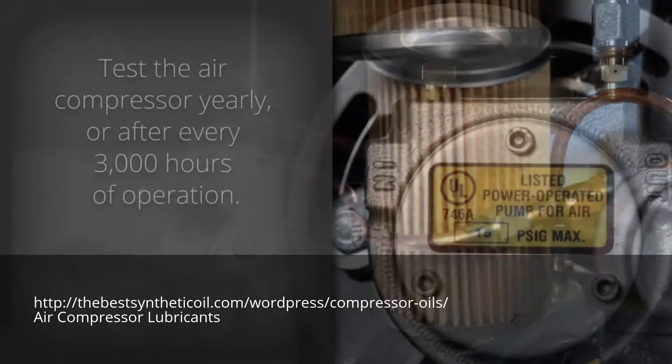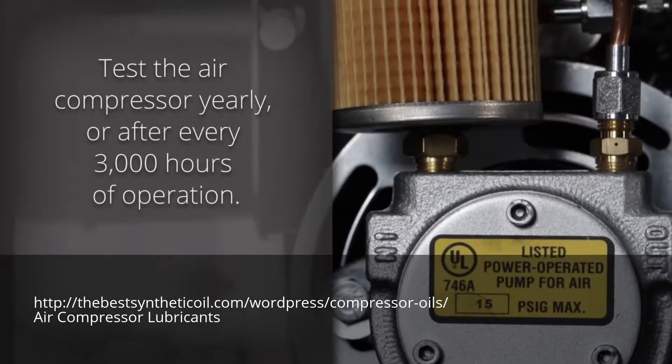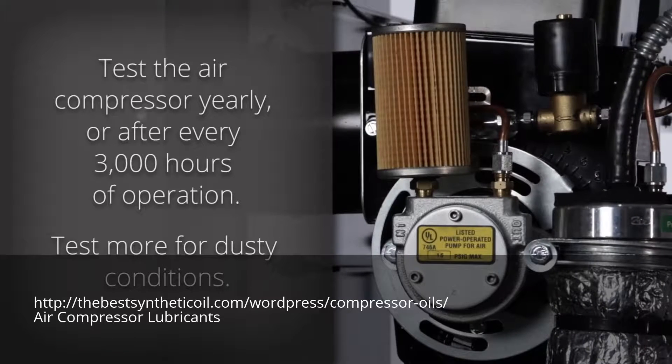Test the air compressor yearly or after every 3,000 hours of furnace operation. Test more frequently in dusty conditions.